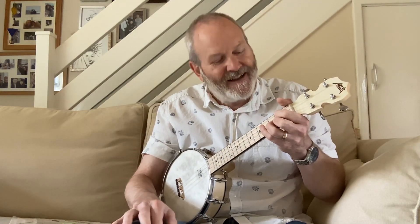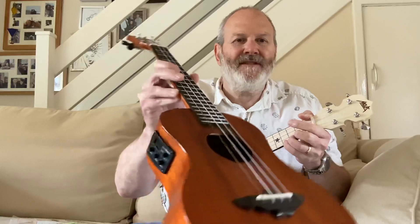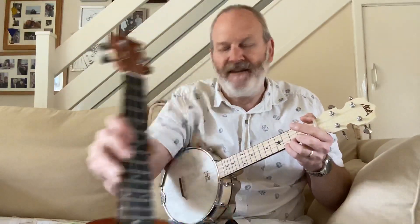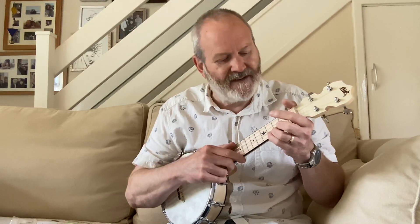This is a bit of a review. About five months ago I came across a company called Aklot and got myself a tenor ukulele — you can see that review in the video selection. Aklot haven't paid me, I bought it myself. I'd seen reviews for about a year and thought they sounded too good to be true, but I bought it and it's by far and away the best ukulele I've ever had. It's brilliant — electroacoustic, fantastic.